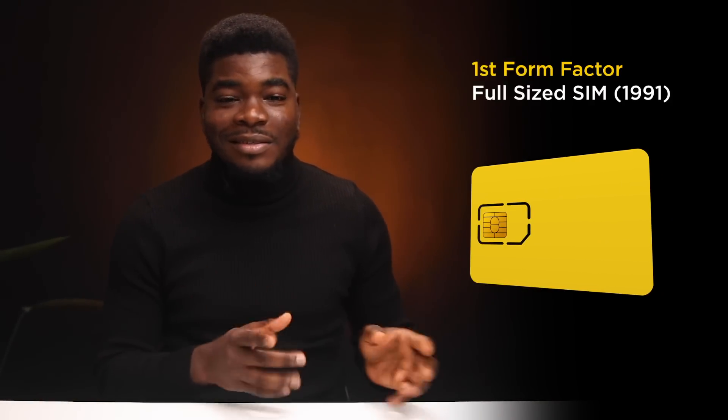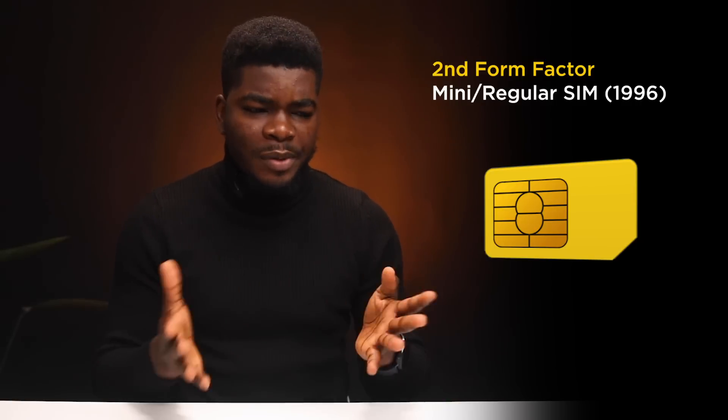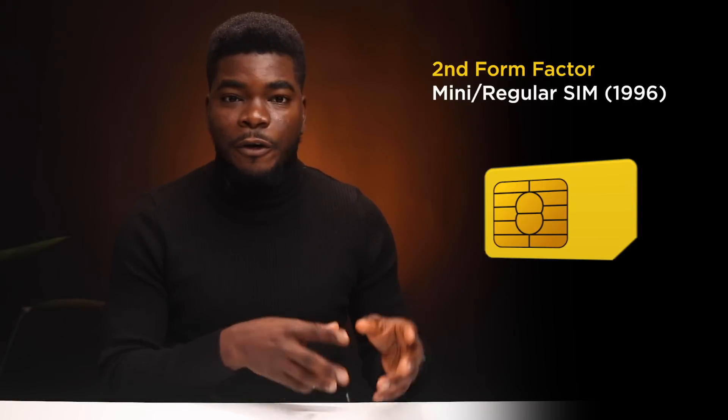SIM cards have evolved from huge full-size credit card SIMs in 1991 — that was the first form factor. Five years later in 1996, we got the mini SIM, also known as the regular SIM, which we had in our bulky Nokia 3310s back in the day. They were usually cut from that big credit card-sized SIM card, and this became the standard SIM, the second form factor.